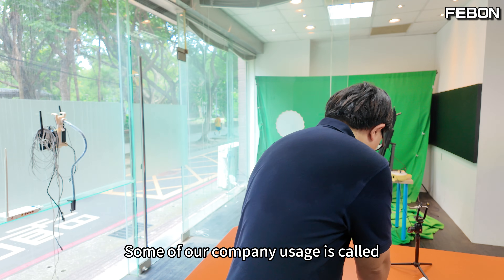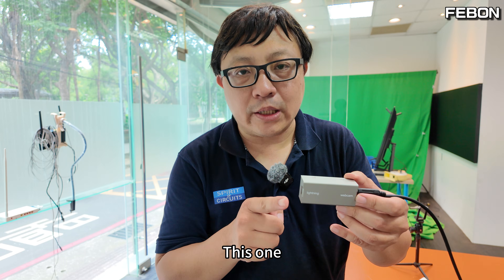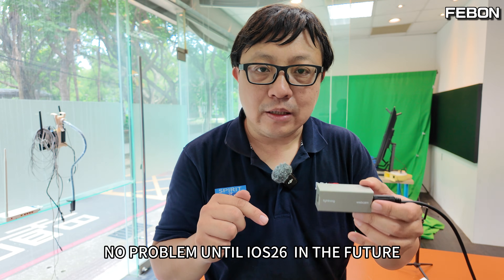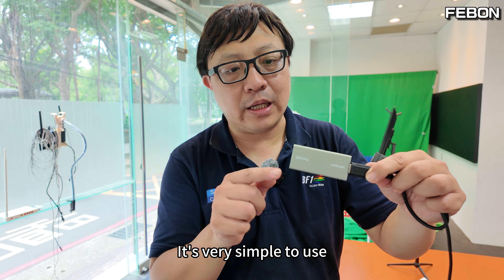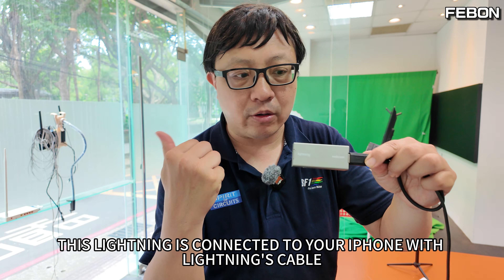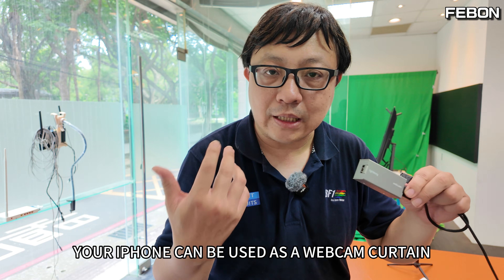Our company makes a USB webcam to Lightning adapter. From iOS 12 all the way through iOS 26, we've tested it all — it can be used. It's very simple to use: this Lightning end connects to your iPhone with a Lightning cable, and the USB port is where you connect your USB camera. Then open our app, and that's it.